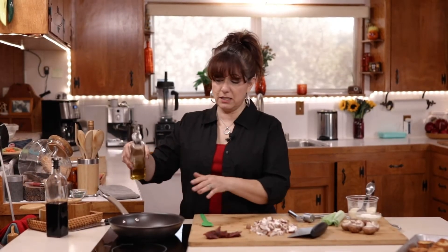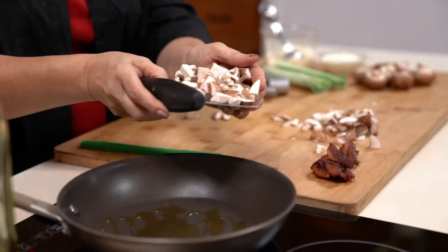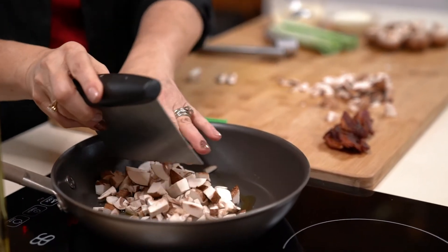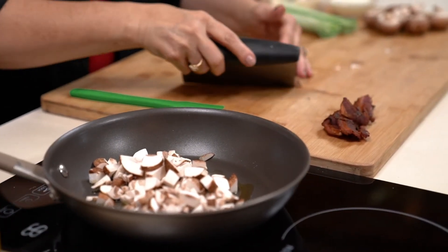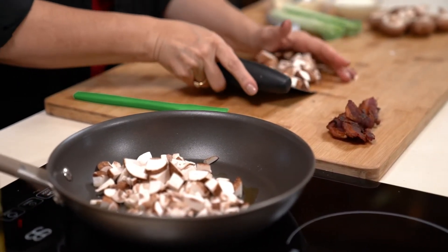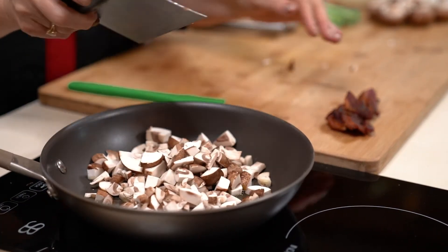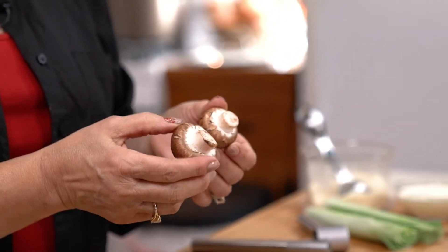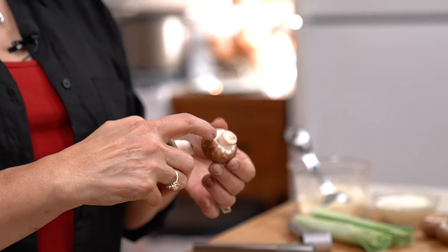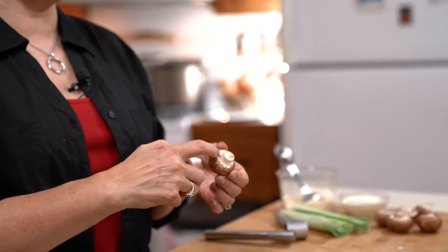To start, in our hot sauté pan we want to add a couple tablespoons of olive oil, and to that we want to add our mushrooms. Our mushrooms need to be very small in size because they are going on a crostini — we don't want them falling all over, we want them to stay in place. When you buy your mushrooms, make sure they are closed all around the bottom side, because that tells you that they're fresh. When you start to see that gap, that tells you they're older mushrooms, so you always want to look for fresh mushrooms — and that's a tip.